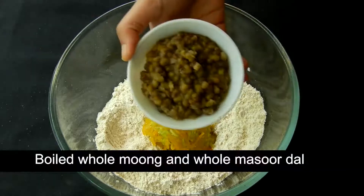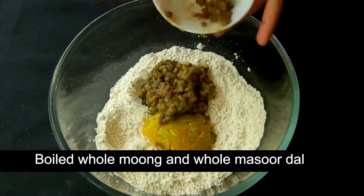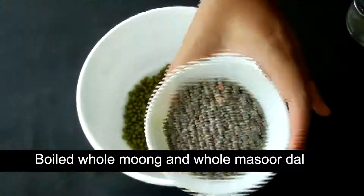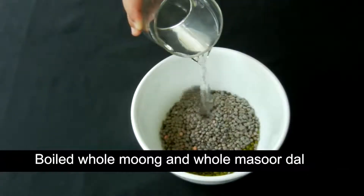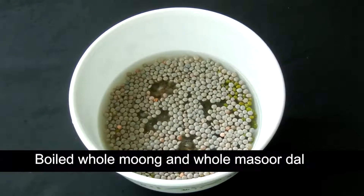The dals I've used here are whole moong and whole masoor dal, because they're rich in both nutrients and fiber. To make the dals, I've taken half cup whole moong dal and half cup whole masoor dal, soaked them overnight, and then pressure cooked them together for 30 minutes.